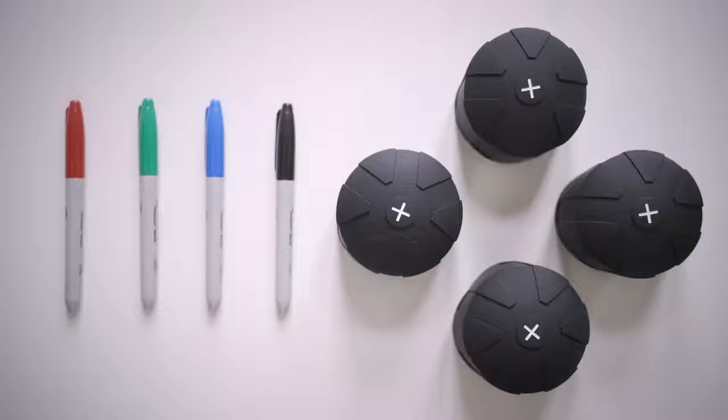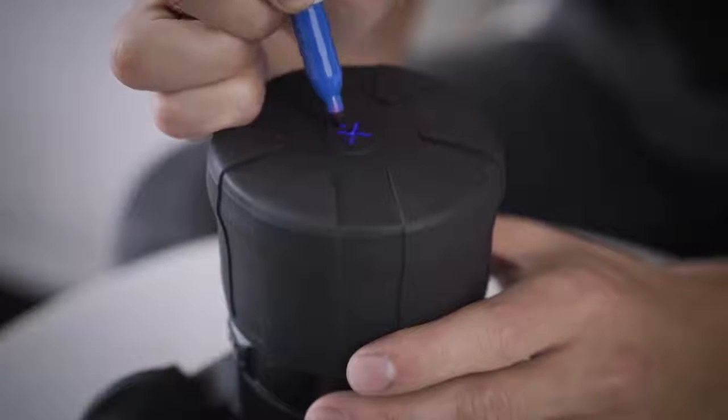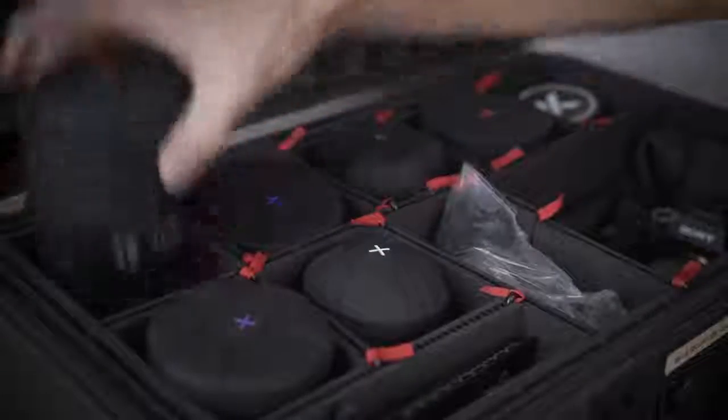Third, we made the X white and widened it, allowing you to customize and color the X to help you distinguish your lenses.